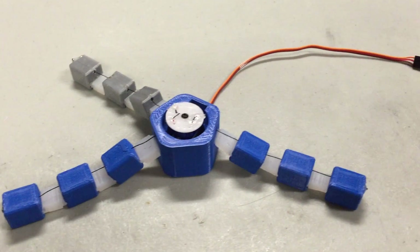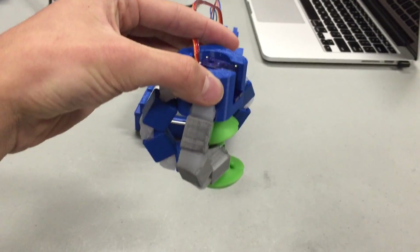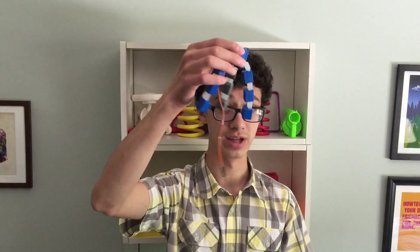Ever wanted to build your very own DIY 3D printed robotic gripper? Even if you haven't, here's your chance. I've spent the last week designing, iterating, and building this little thing.